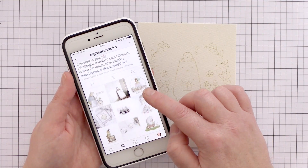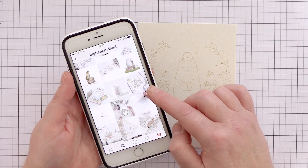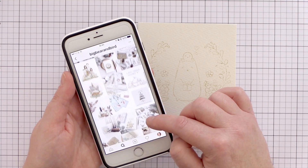If you've not checked out Big Bear and Bird before I highly recommend that you do. Their Instagram feed is filled with beautifully softly watercoloured images with muted tones, and I wanted to capture that feel in my painting today.